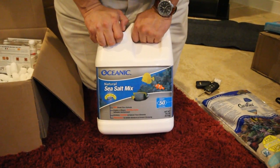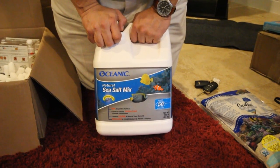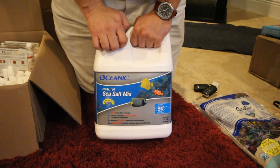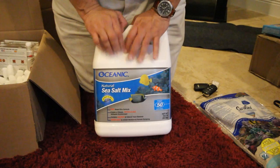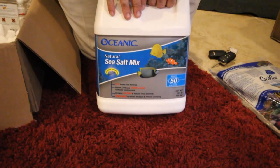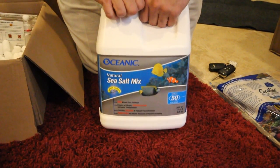Sea salt mix — this particular one is by Oceanic. It does 50 gallons and is one of the best salt mixes out there. It has all the calcium, magnesium, and minerals your fish could ever need. It mixes very quickly, so you don't have problems with cloudiness, and it also buffers your water to 8.2 to 8.3.